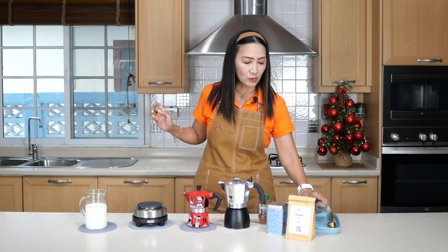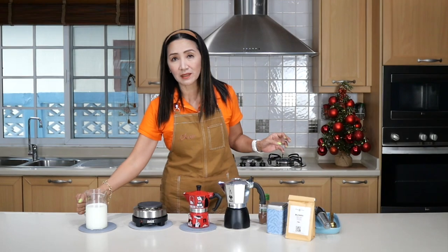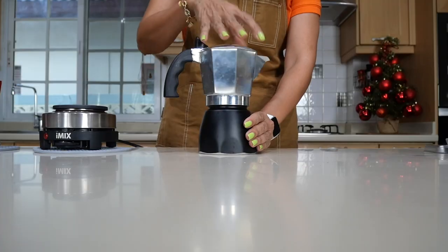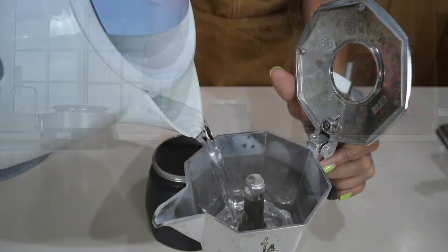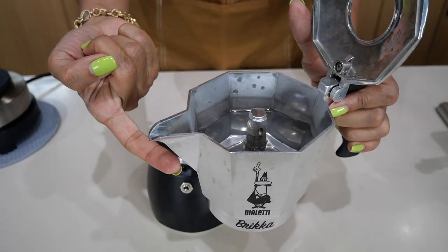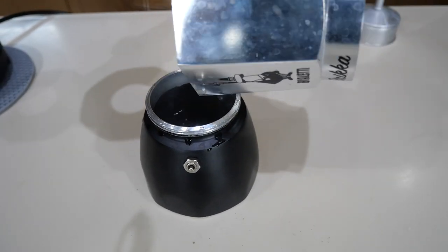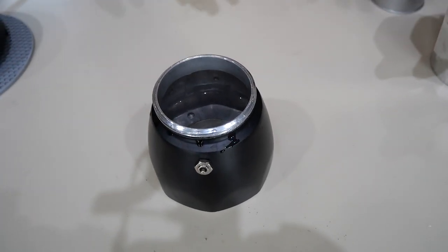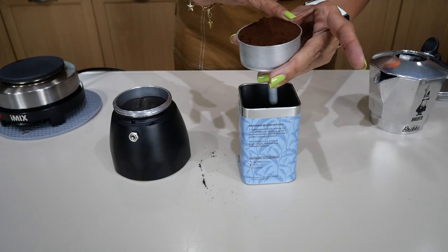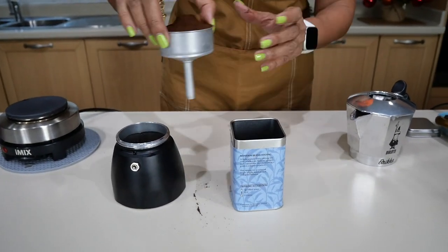For equipment, I'm going to use my hot plate — you can use the regular hot plate from your gas stove. I'm also going to use my electric milk frother to foam my milk. To warm my milk I'm going to use the microwave. Now I'm going to start preparing my brew — I'll fill my pot slightly higher than the bottom of the spout and use this to fill my boiler. I always like to have a little bit of a hill there.